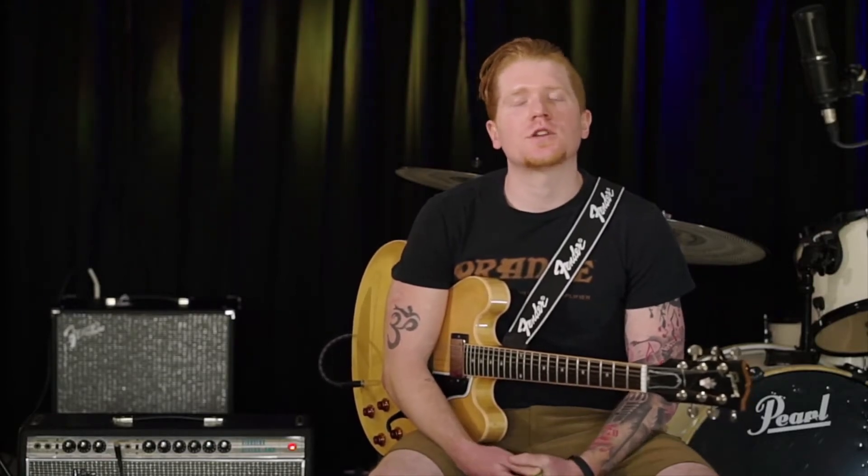Hi, my name is Joey. I'm a guitar, bass, and ukulele instructor here at Garrett Park School of Music at Garrett Park Guitars in Annapolis, Maryland.